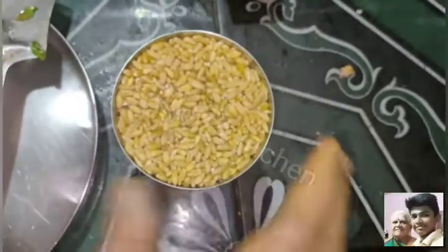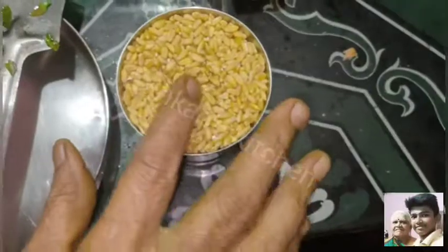This is a very simple dish. This dish is a bit of a fresh intelligence. This dish is a very good dish. It's a very good dish.